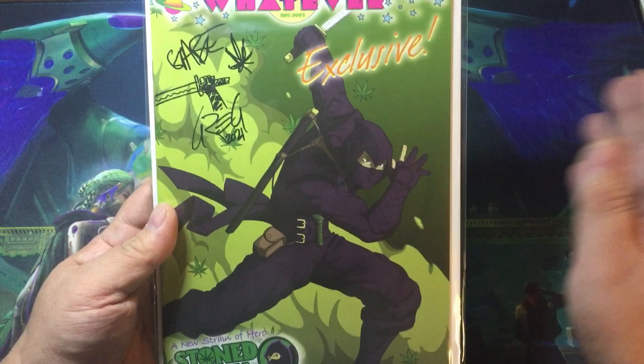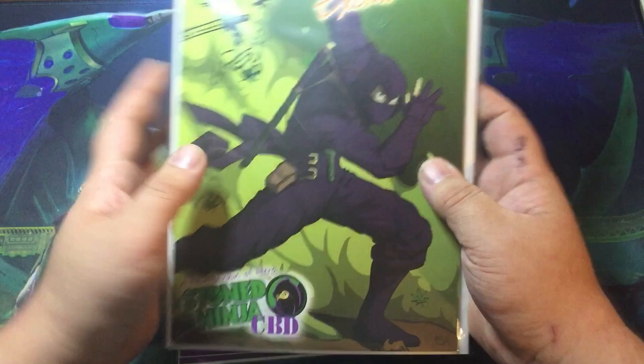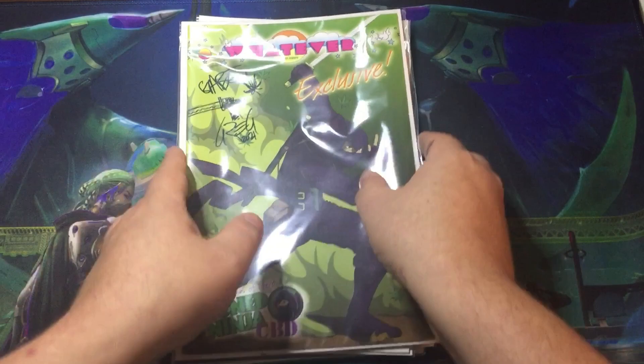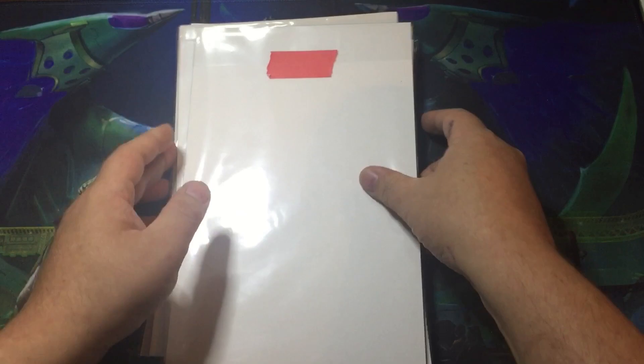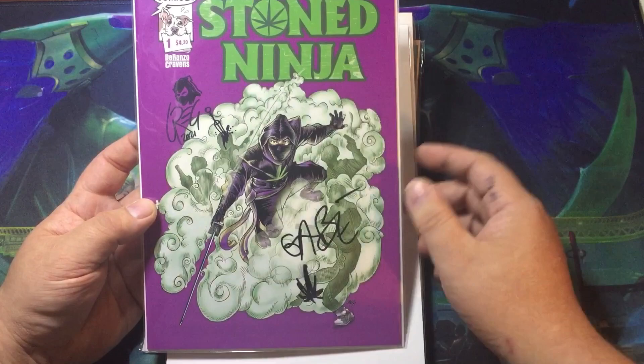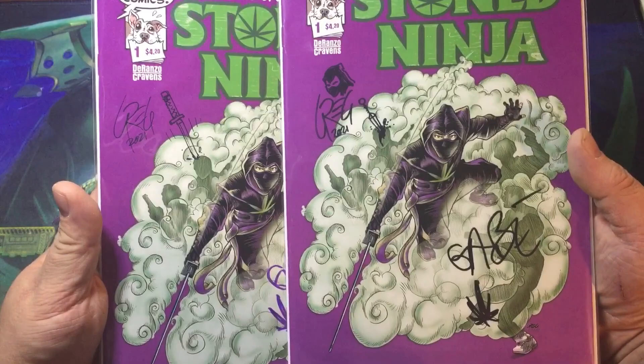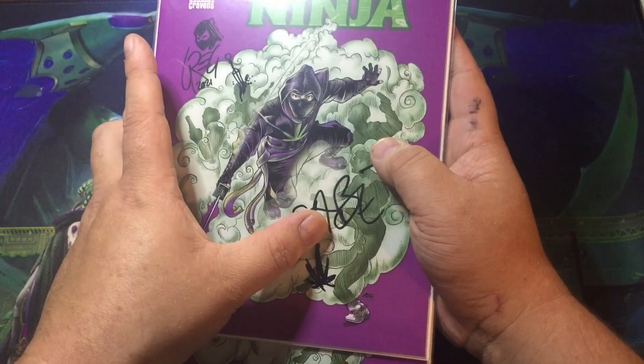I really wanted to get this — it was one of the few covers that I didn't have. I ended up getting two of those. I see the remnants of the sketch cover in the bottom, but I want it to be the last one I see. I snagged some more of the Stone Ninja number ones. You cannot actually get these on his website anymore, so if you're lucky enough to have access to a local comic book store that has these, snag one, because I really think these are going to shoot up in price. Both signed by Gabe the author and Greg the artist — two G names, sorry.